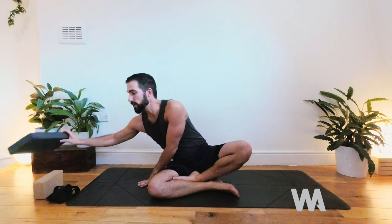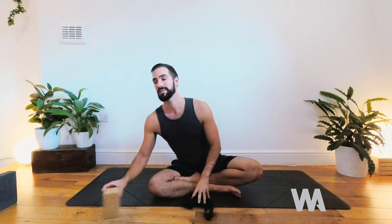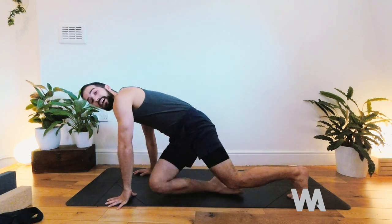We're going to start on the hands and knees. It would be really helpful before we begin to grab three props: a foam block, a yoga brick, and a strap. If you don't have any of these, don't worry — you might have a towel, which can be used in place of the strap and also to pad up the knee instead of the foam block. Take your props to one side and let's come to hands and knees.